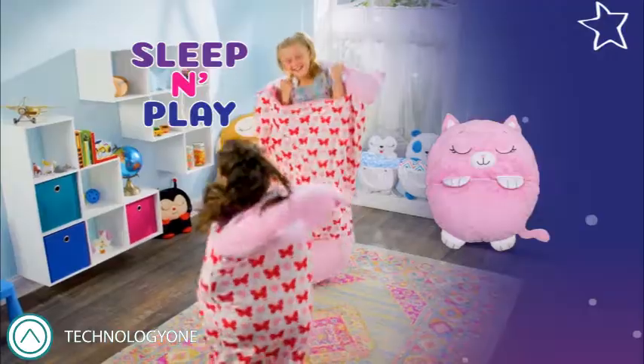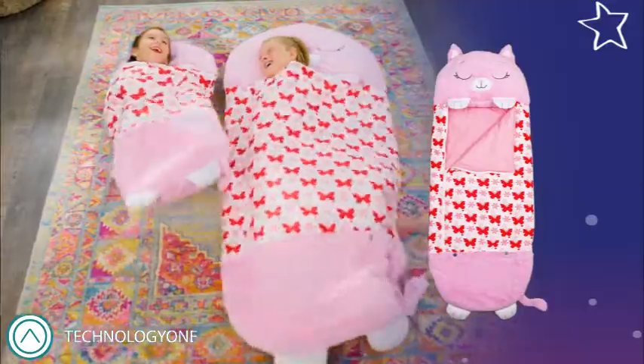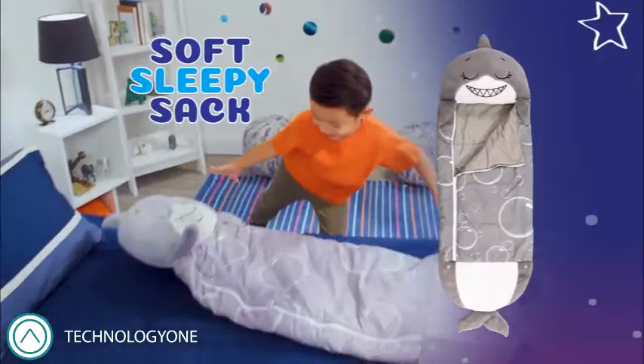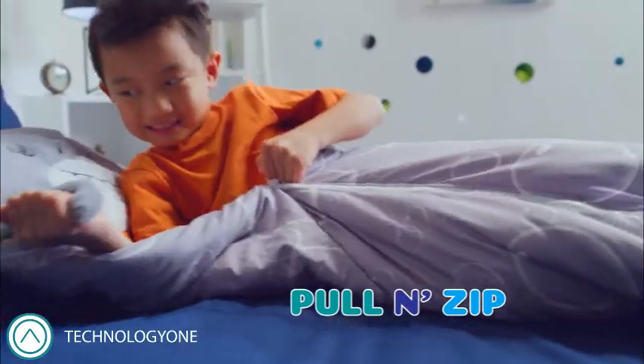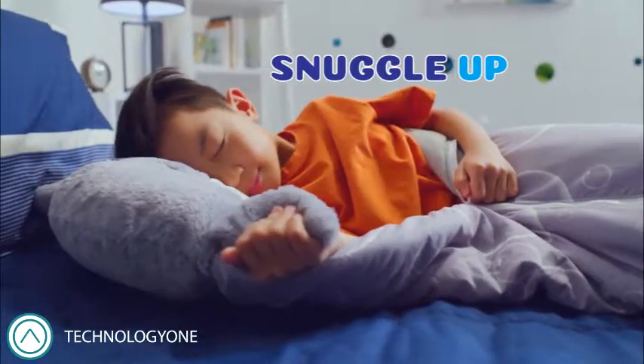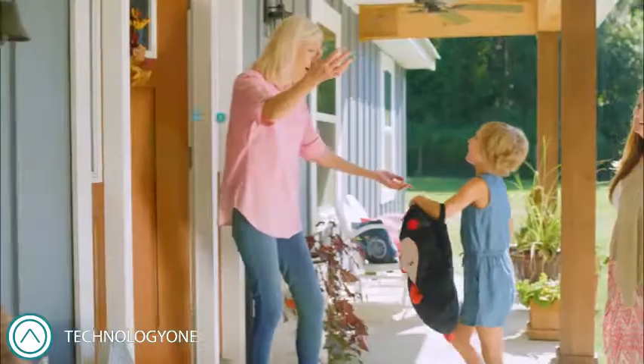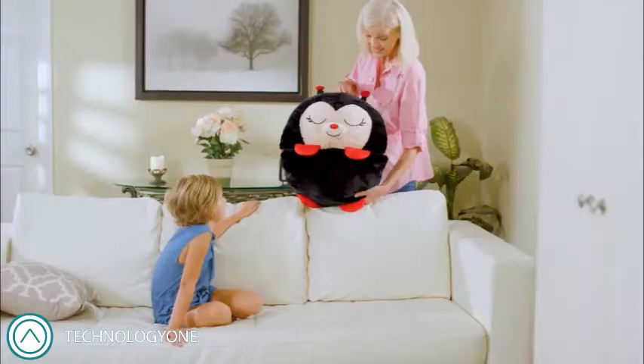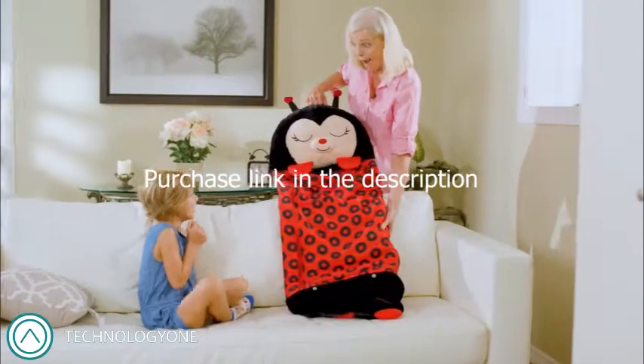They love to sleep and play with you. Every Happy Napper goes from the perfect play pillow to a super soft Sleepy Sack with a simple pull and zip. And then your child can snuggle up and nap inside of it. They're your go-anywhere friends that play with you all day. Then when it's time to sleep, just pull on their feet.